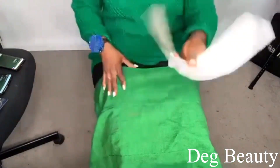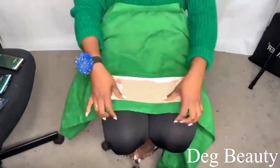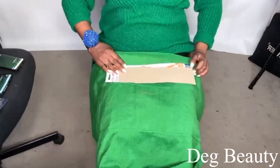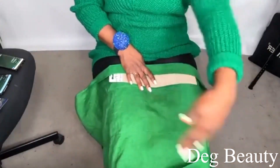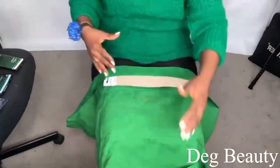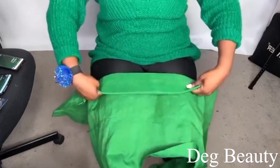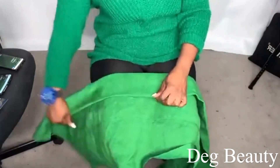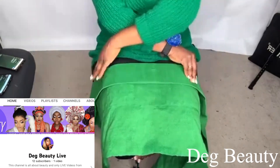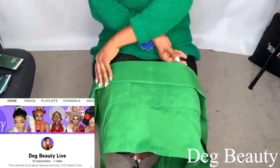Please focus and see what I'm doing here. This video was done live on Facebook and I decided to bring it to my YouTube. The full version with detailed explanation I will upload very soon on my new YouTube channel. My new YouTube channel name is Deg Beauty Life — any video I do live on Facebook I will bring it there with full explanation.